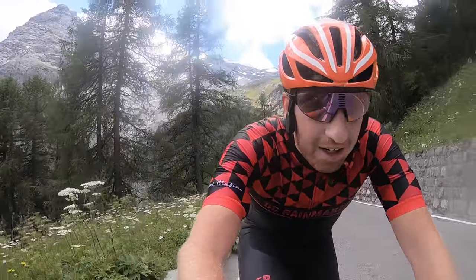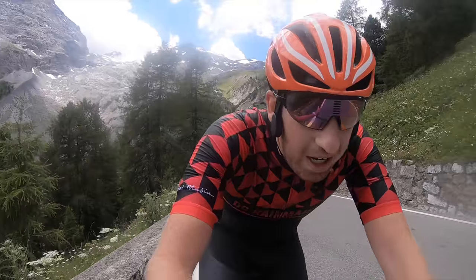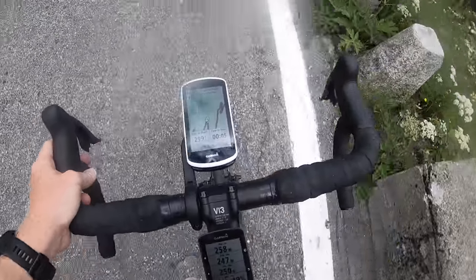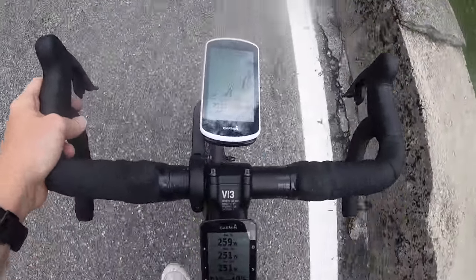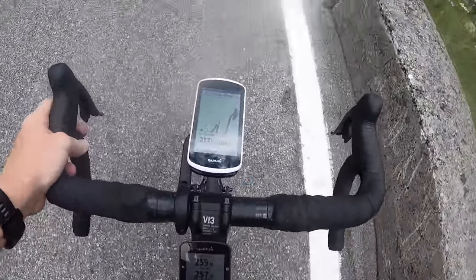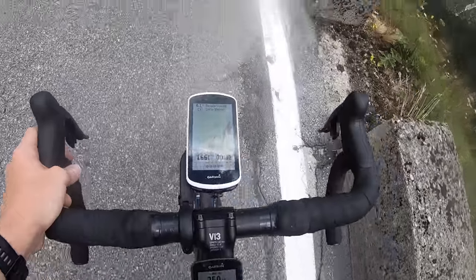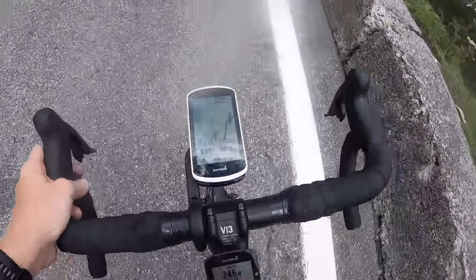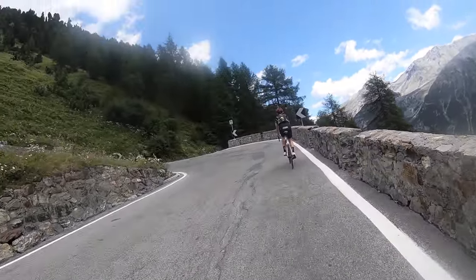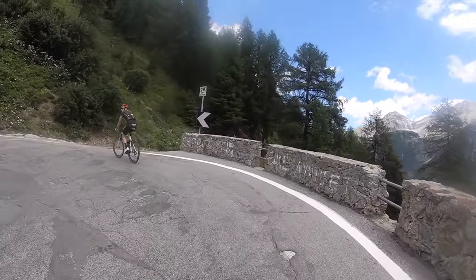So as we're going up, we're going to talk tech. We'll start with head units since that's the front of the bike. What I've got here is an Edge 1030. This is actually a US Edge 1030, so I downloaded the free maps from OpenStreetMaps. I made my course route on Strava and imported it using the Strava Routes ConnectIQ app. You can see all those switchbacks up ahead — switchback numbers up there. We're at number 29.